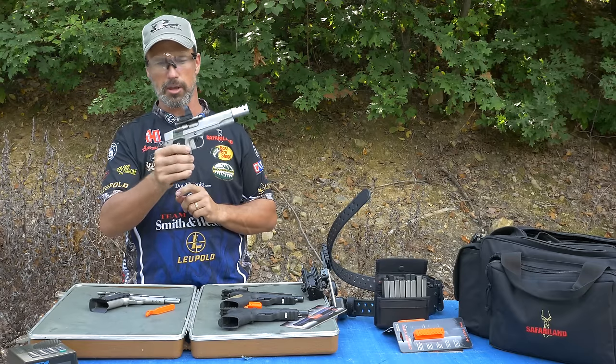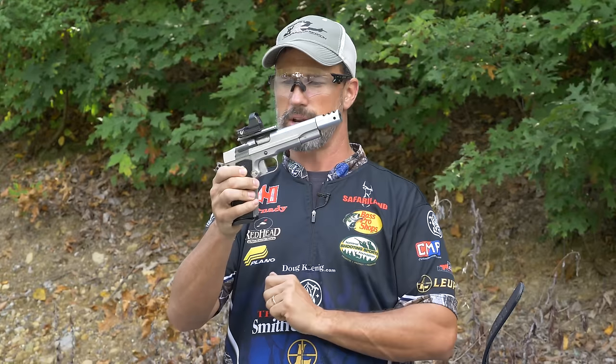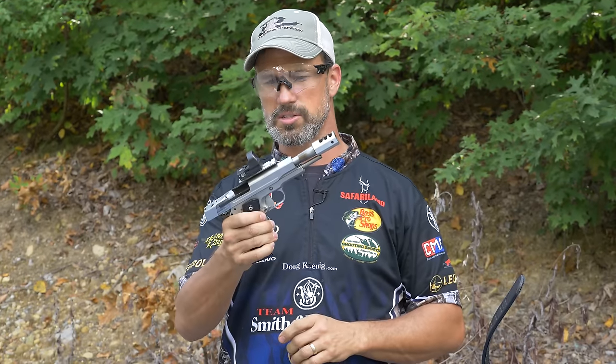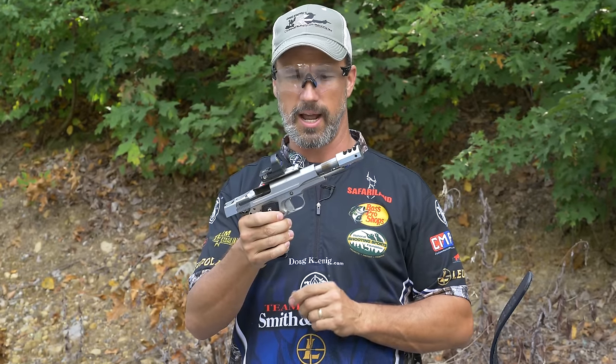We've got a Leupold Delta Point optic reflex sight mounted on top, straight trigger, DK hammer, and a magwell. This is really one of my favorite guns to shoot because there's virtually no recoil and I get to have the red dot optic. I love it.